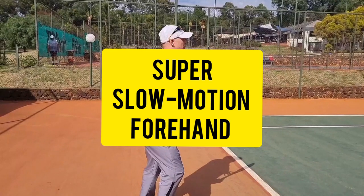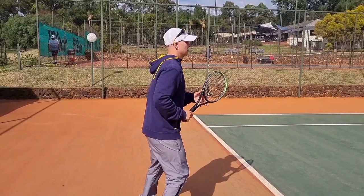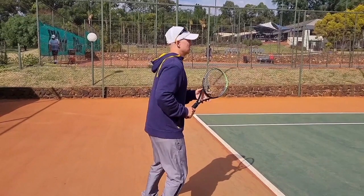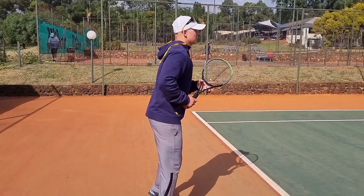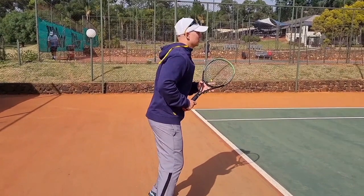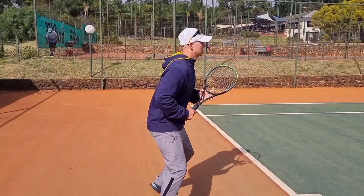Quick experiment — we're going to go through the forehand in super slow motion. The first thing I want you to notice is the split step coming up. It's extremely important to have a split step before every single forehand. This helps you to react to the next ball coming your way.